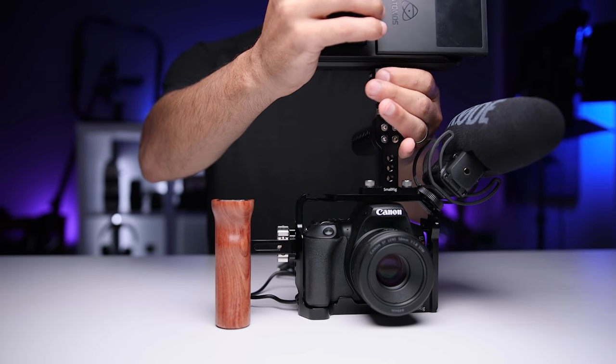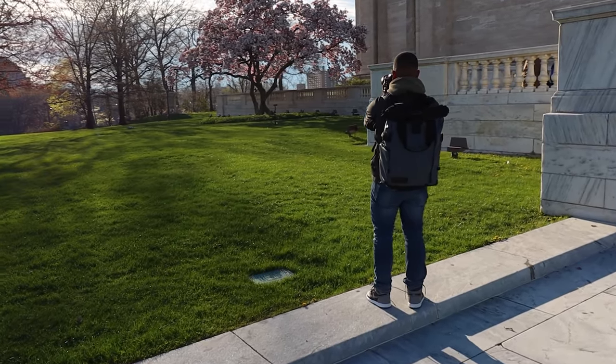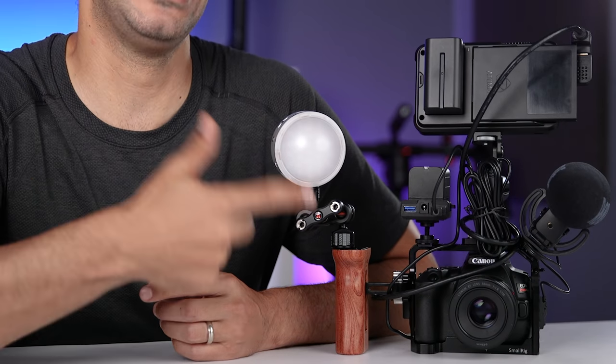Now one misconception about external recorders is that they will always improve the quality of the footage. The Atomos Ninja 5 can record 4K 10-bit HDR or 4K 12-bit RAW, but it can only record in the bit depth and chroma sampling that the camera is sending. According to my conversation with Canon, the SL3 records 8-bit 4:2:0 internally and externally, so regardless of the Atomos's capabilities, that will be the information being recorded. Think of it this way — if the camera outputs 8-bit, which is 16.78 million colors, there's no way for the Atomos to change it to 10-bit, which is over a billion colors, because those colors simply weren't part of the original feed. Some cameras can output a higher quality feed externally than what they record internally — in that case, an external recorder does improve quality.